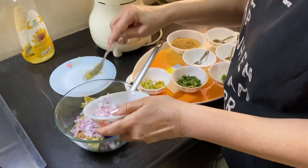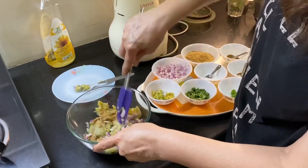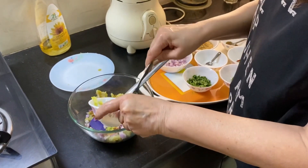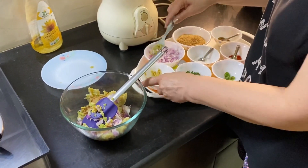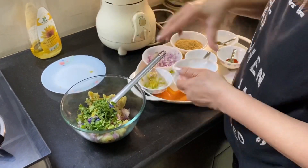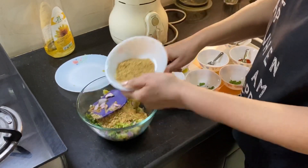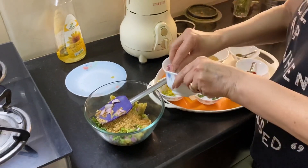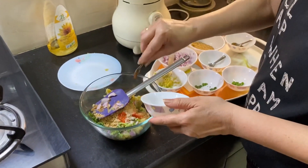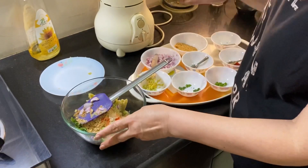You can also fry the onions first as that enhances the taste, but I'm not frying them. We're adding the ginger and garlic paste, coriander, and green chilies — I'm using very little. In goes the bread crumbs, which help with binding, and salt to taste.